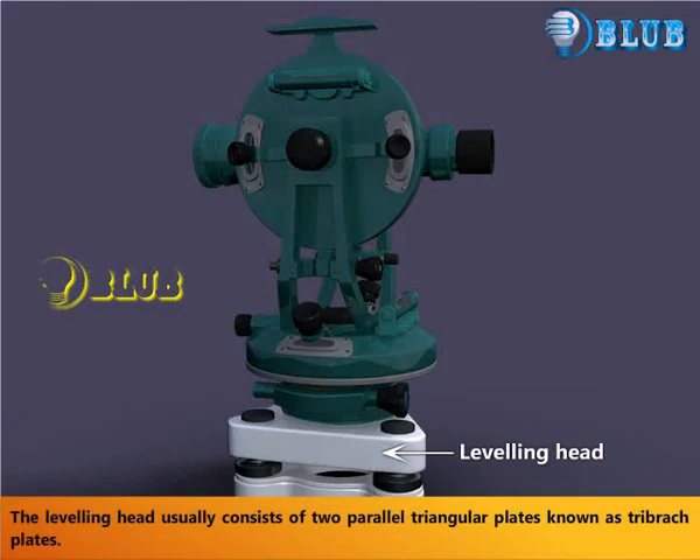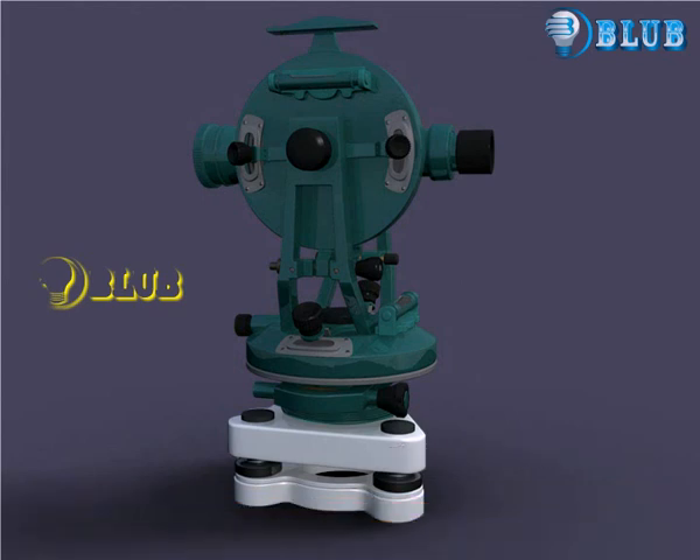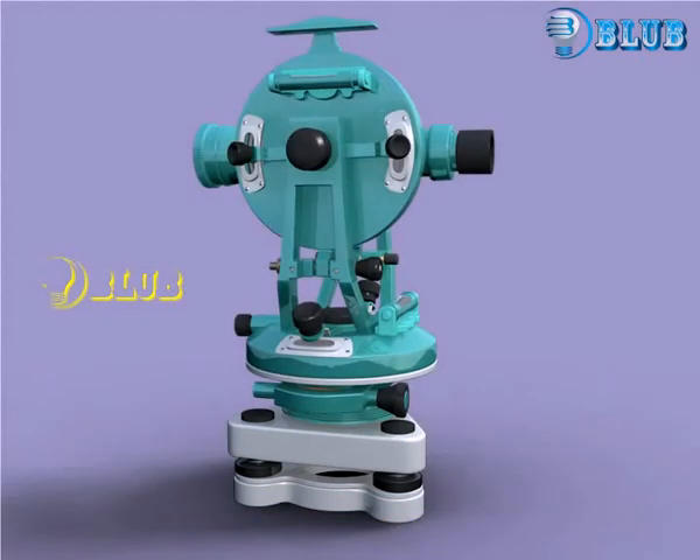The leveling head usually consists of two parallel triangular plates known as tribrach plates.